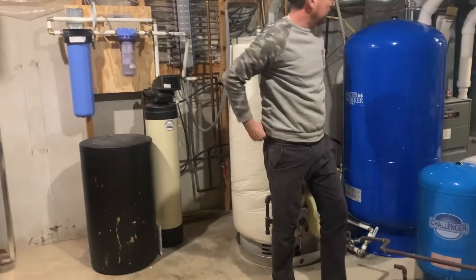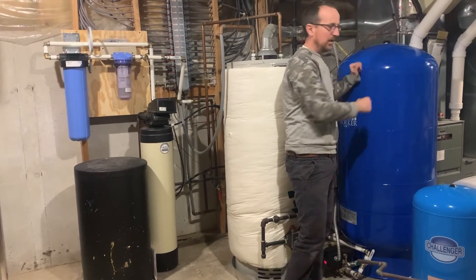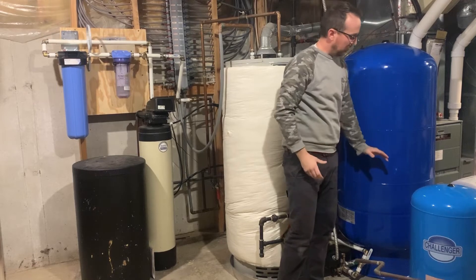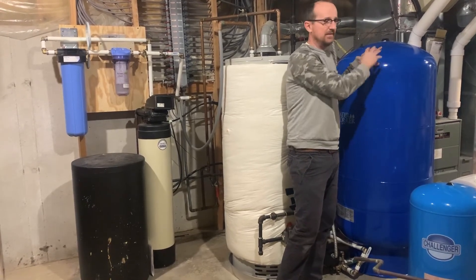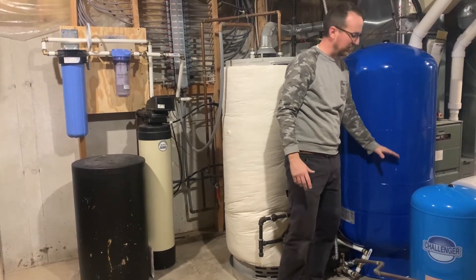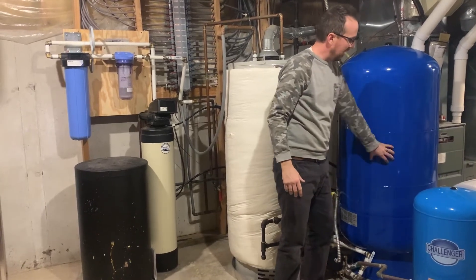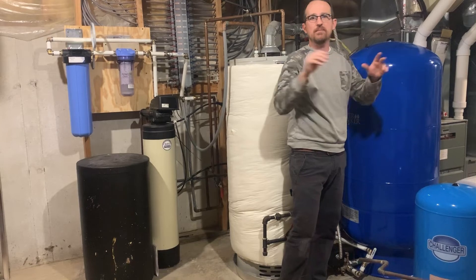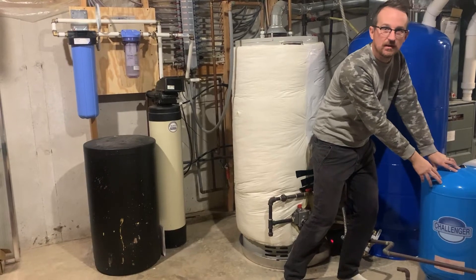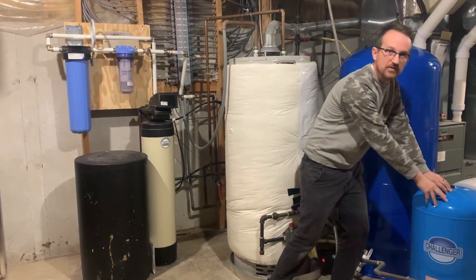The advantage of upgrading to a larger pressure tank is having more pressurized water on reserve. This is a 119-gallon tank — the pressurized water storage is about one-third of the stated capacity, so that's about 40 gallons. The bladder will fill with 40 gallons of water against roughly 70 gallons of compressed air. That gives us 40 gallons of pressurized water in reserve, compared to just 7 gallons with the 20-gallon pressure tank.